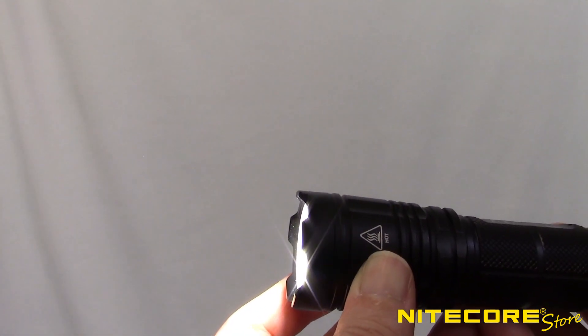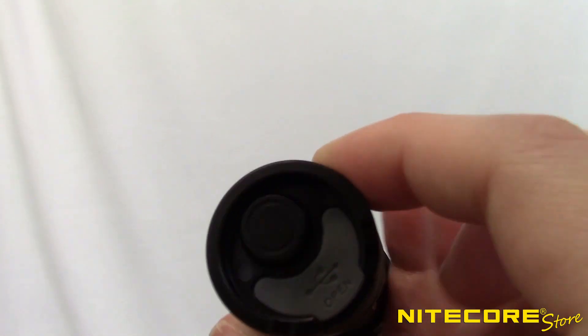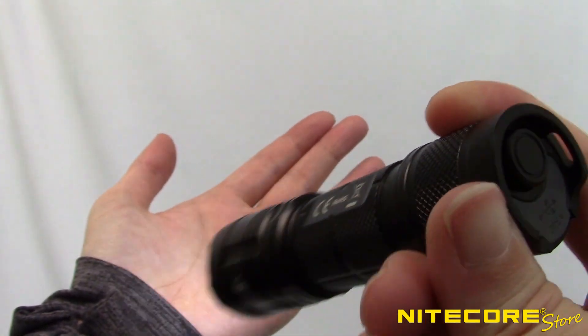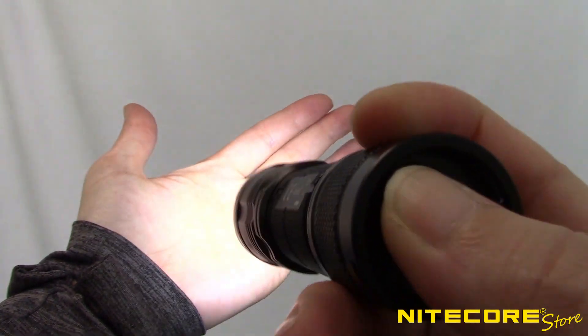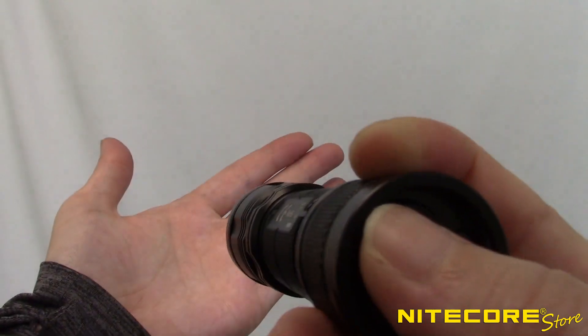Remember when I said the NM02 was easy to use? A single rear control switch is all you need to turn the flashlight on and off and adjust the output. To turn the NM02 on, press and hold the control switch for about one second and the light will turn on to ultra-low by default. From here, you can quick tap the control switch to cycle through ultra-low, low, mid, high, and turbo outputs.